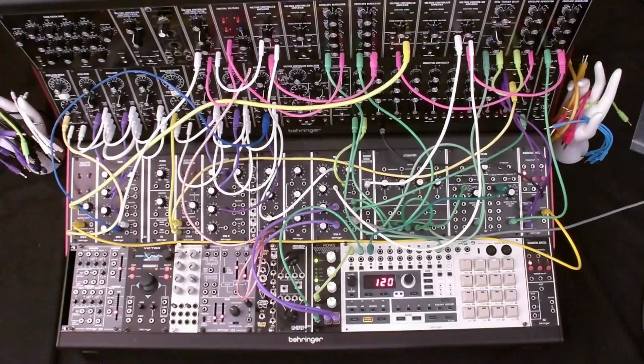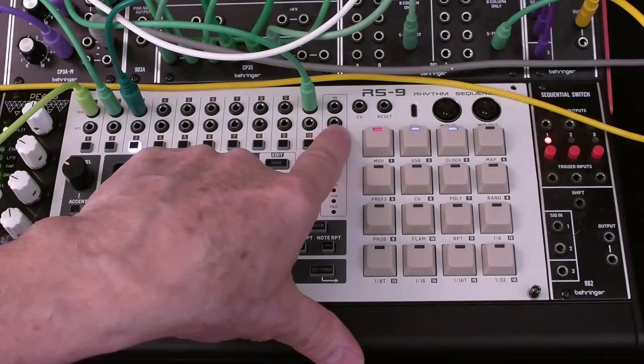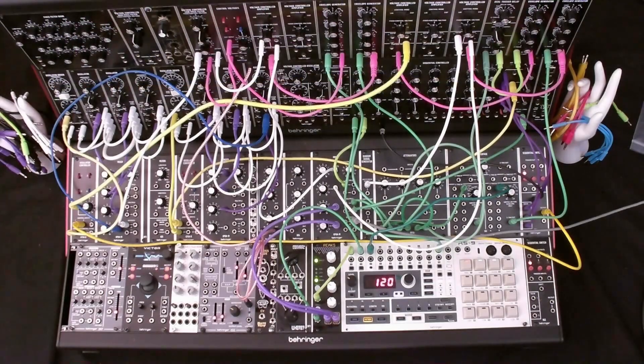To simplify the patch, I decided to drive the 921 from the RS9 sync out, which removes the 921 oscillator from the clock patch. Another advantage of driving the 960 from the RS9 is the clock tempo, which can be set from the tap button. As a bonus, the tempo can be saved globally or saved with the song or pattern — more on this later.